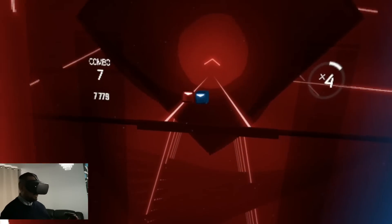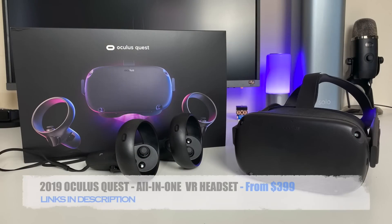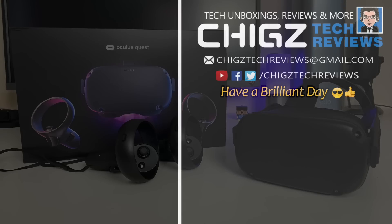And with that being said, I will leave the links in the description so you guys can check this product out. Thank you so much for watching and I hope you all have a brilliant day. I'll see you guys in the next one.